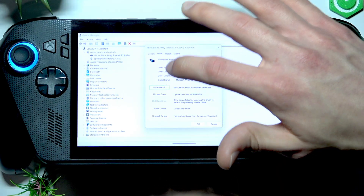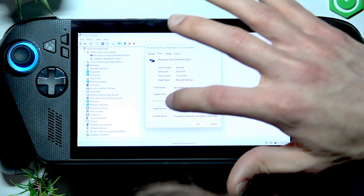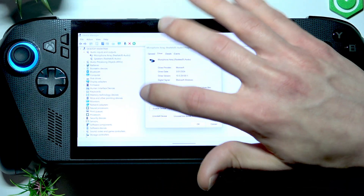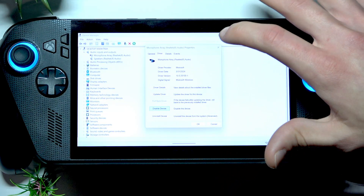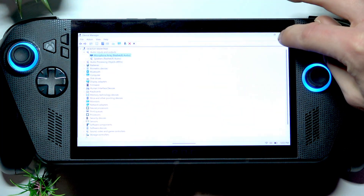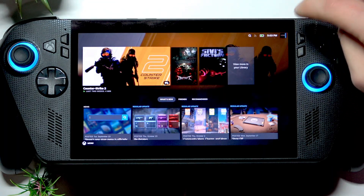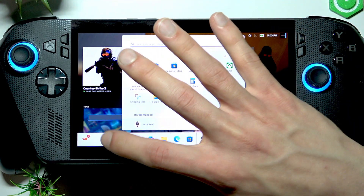Double tap on your microphone array and select the Driver tab at the top. Then disable this device, wait until the devices list refreshes, then enable it, and try to use it again.